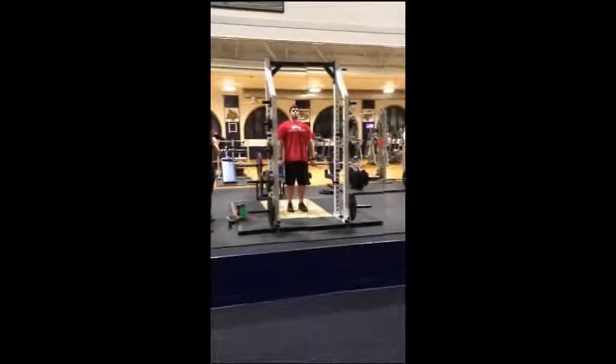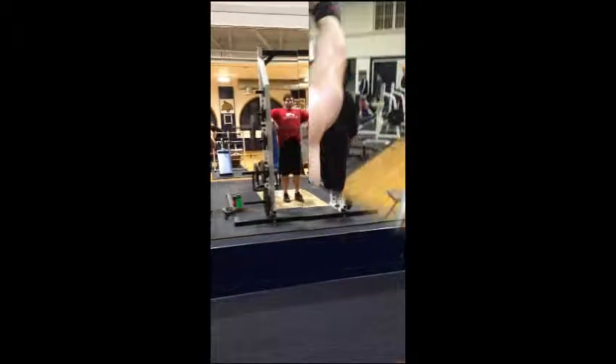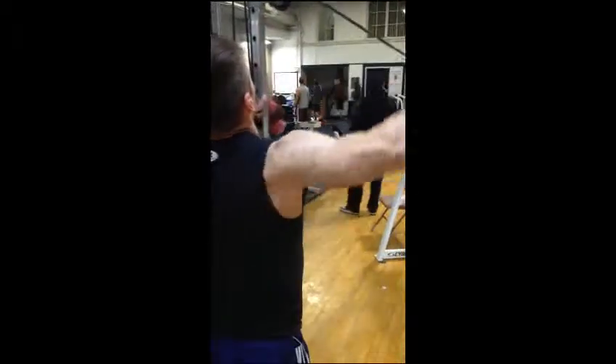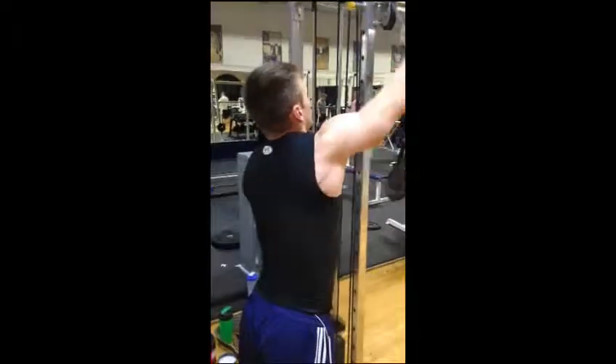Next he was doing 135 for about three to four sets, bringing it up to his chest, making sure that his form is good. Next we did rear cable reverse flies, single arm, focusing on the rear delt.